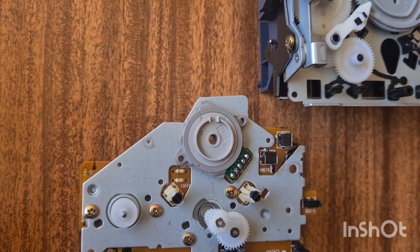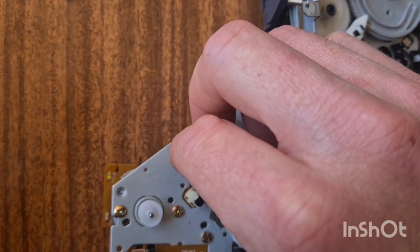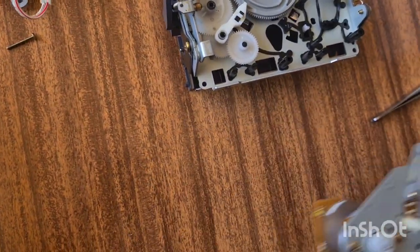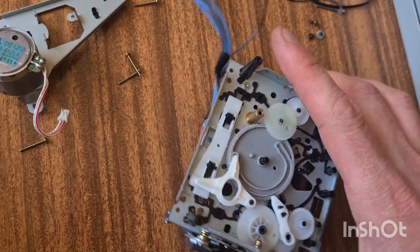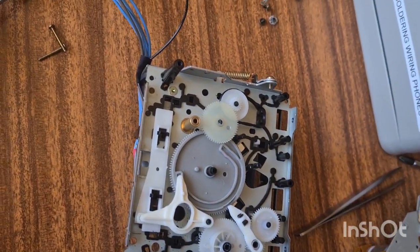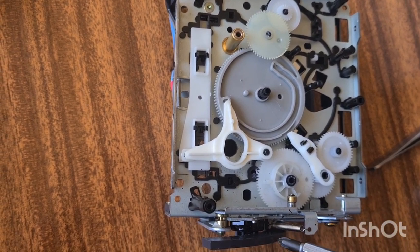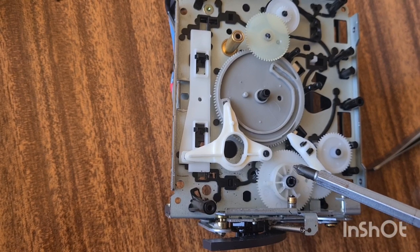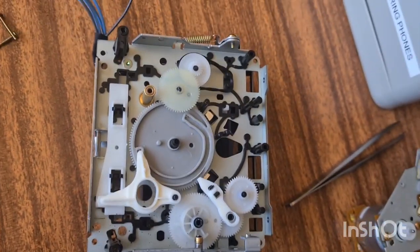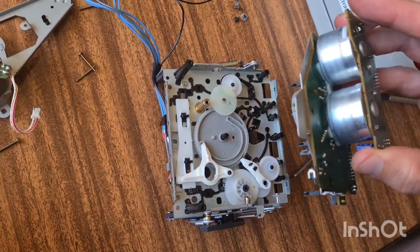I'm going to pop the two screws back in here just to give it a bit more security. Then we're going to flip this piece over and sit it on top of there, ensuring that this is lined up with this. This is very difficult to get back in if you have the door open. If the door's open, this plastic wheel with the height-dependent cam on the top kind of wants to spring towards you, which makes it very difficult to stick the rest of the motor back on.